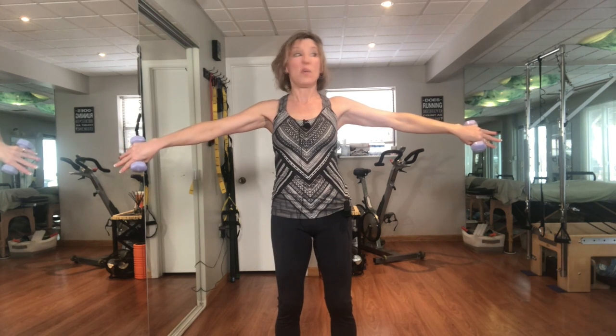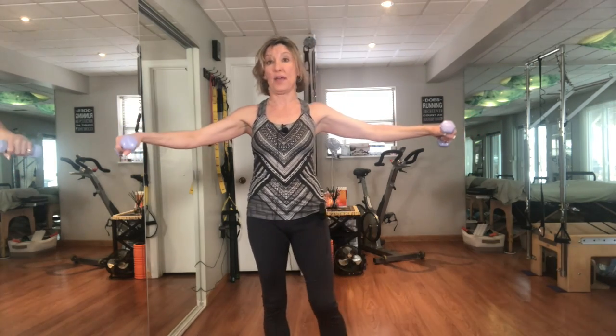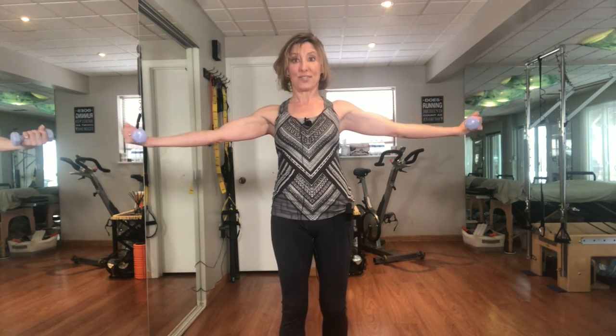We've done maybe eight to ten repetitions and I am definitely feeling this — and this is only two pounds. You could choose to go heavier if you like. I'm just trying to make sure all of these moves are doable for any of us. I'm personally looking for a longer, leaner muscle so I'm not trying to bulk up. There will be a time when we pick up a heavy weight — it might even be picking up our smart TV to get the workout done.